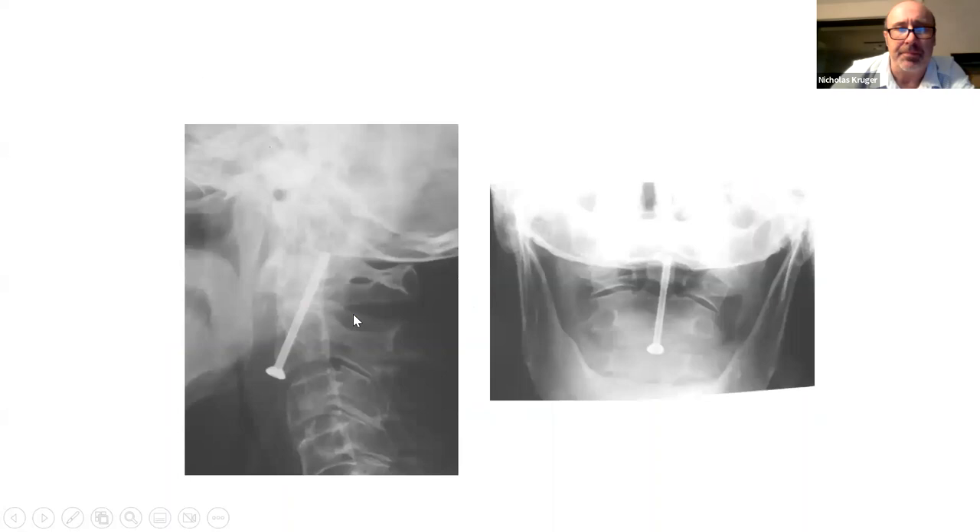A typical odontoid screw — the first case our professor did, he put the screw through the tooth, which is quite hard. If the patient has teeth, they're lying right over there and you can easily mistake an incisor for the peg. Another problem is the guide wire can grab a drill and penetrate into the back of the head. You also breach the C2-3 disc to get your starting point; sometimes the screw cuts out. It's a fiddly operation. Most people will end up needing a fusion — it's probably best reserved for very young patients.